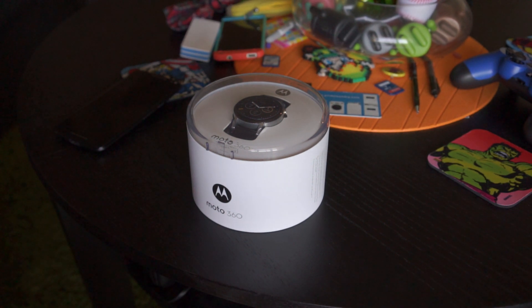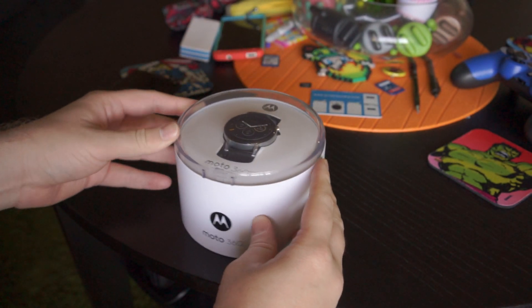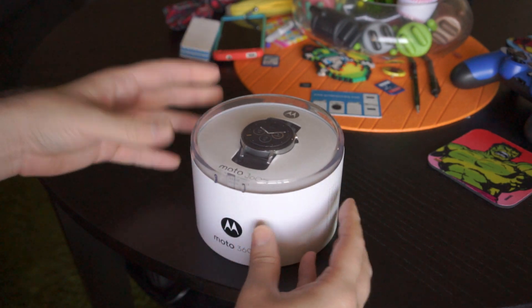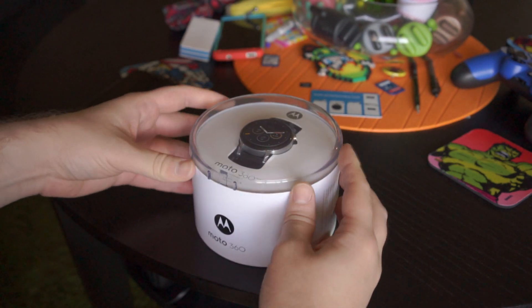Hey, what's going on guys? Chris Chavez here with Vandroid.com. Taking a look at the Moto 360 2nd Gen. The FedEx guy just dropped this off not too long ago, and I just wanted to give you guys a quick unboxing, maybe a little hardware tour, show you guys the main features — what's new versus the old model. So let's go ahead and take it out of the box.